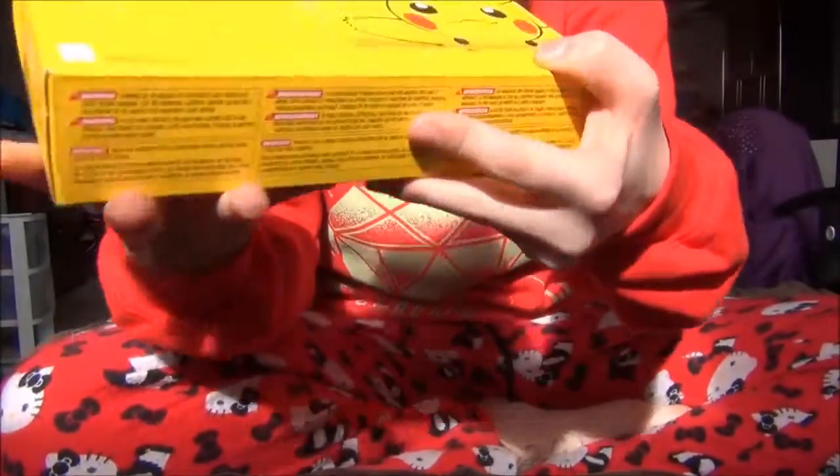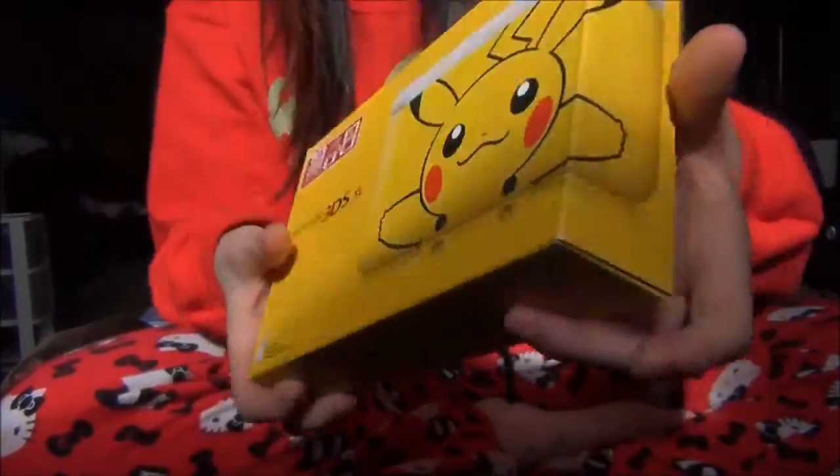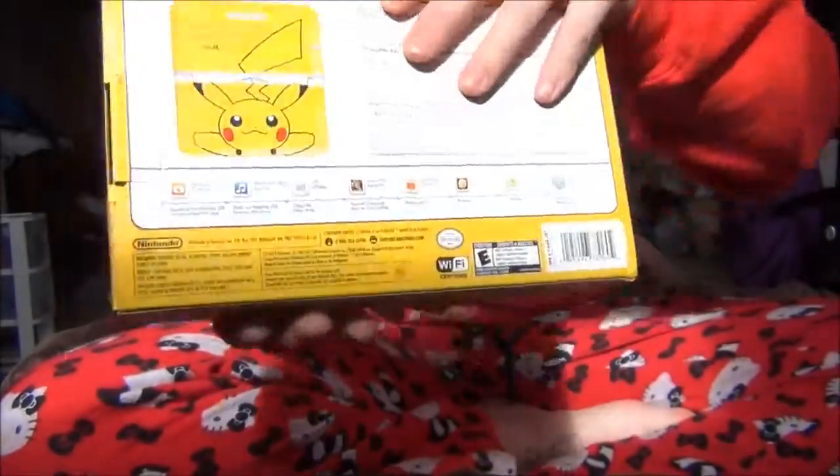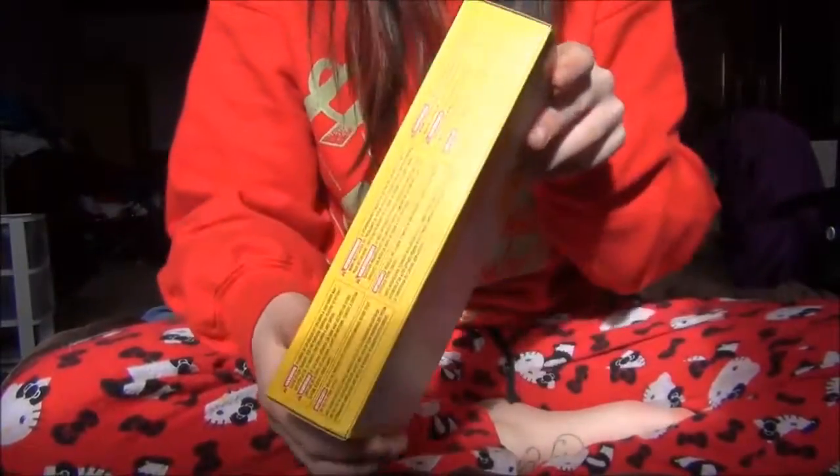I'll show you all the sides. This is the North American edition so it does come with the AC adapter. So let's just open this up.